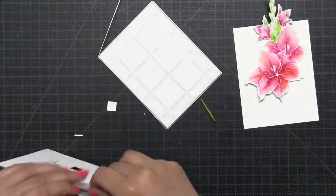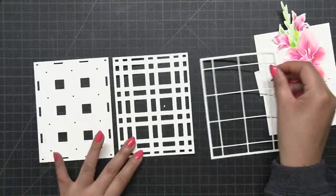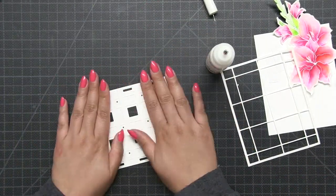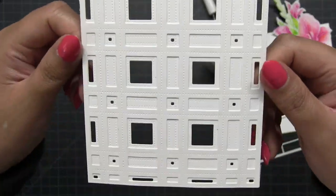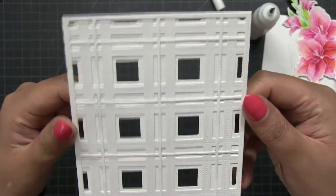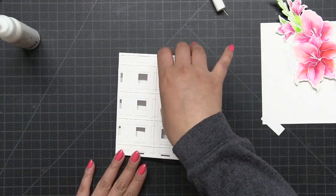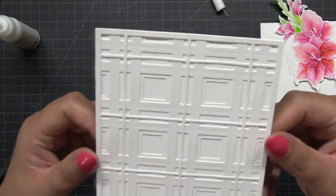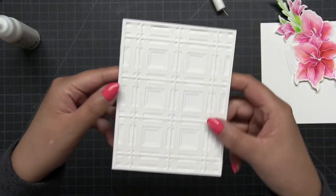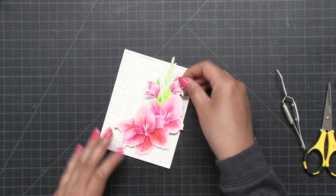Next, I am going to start die cutting three panels using our Gingham Plaid Layering Cover Plate dies. These are the coolest dies ever because you have three individual plates that you can layer together to create a plaid design. Or you can use each of these die cuts individually because they all have this piercing detail that is really beautiful and subtle. Today I layered all three together to create this gingham plaid tone-on-tone background, and this is what I'm going to use to pop up our Gladiola Cheer with some dimensional foam tape.